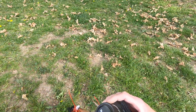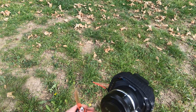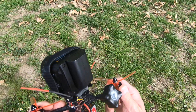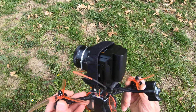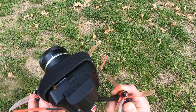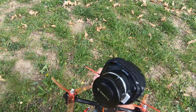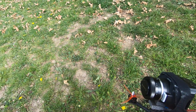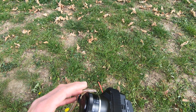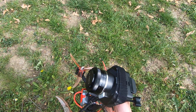Guys, I hope you like this video. It's not the prettiest quad — the motors are not even warm, almost cold. I hope you like it. I will try to make better videos. I need to replace this lens with a wider angle, and when I do that I will make more videos. Guys, bye!